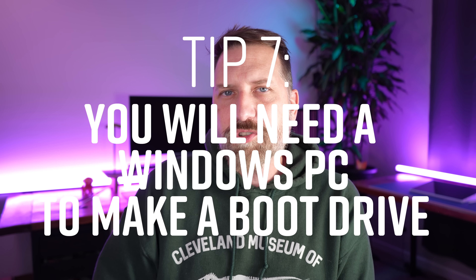Number seven: make sure you have a Windows computer available before you build a Windows computer. Once you get all the parts in and boot up for the first time, it takes you to the BIOS screen, and from there you have to install Windows. To do that, you need Windows on a USB stick to run the Windows installer from the BIOS. But in order to make that USB stick, you need a Windows computer already. I'm primarily Mac but I had some Windows computers around, so it wasn't a problem for me — but it might be for you if you don't have one. You might have to borrow a friend's.